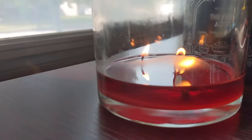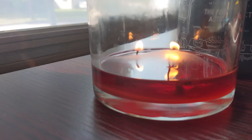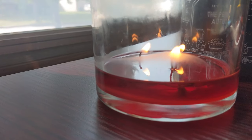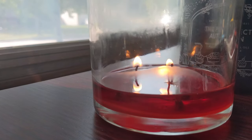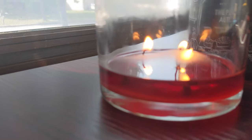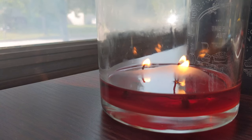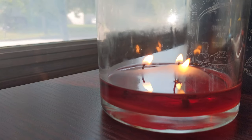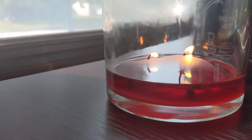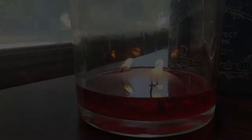I'd like to share a candle update since I'm trying to use this candle up. We are so close! I can't wait so I can get back to the one behind it. It's getting really, really close. I might have to call it done after today because it's not giving off much fragrance anymore — I'm just burning leftover wax at this point. But so excited to almost be done.